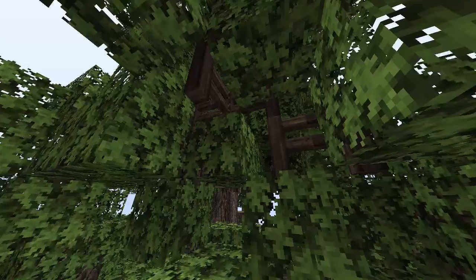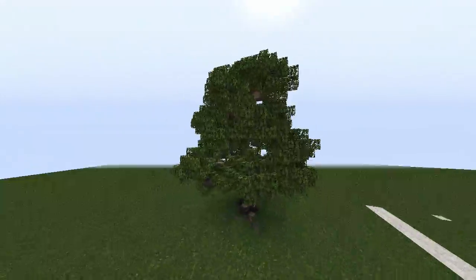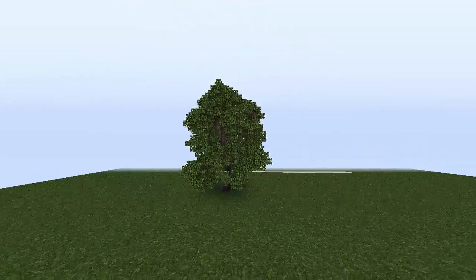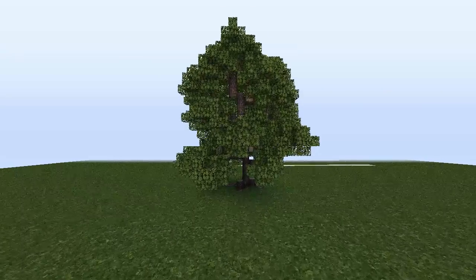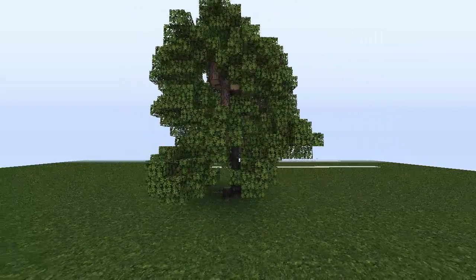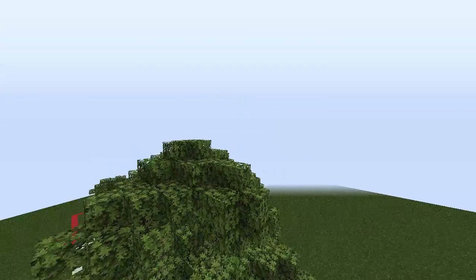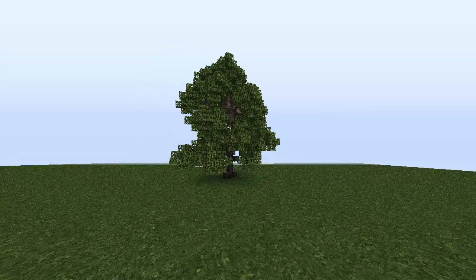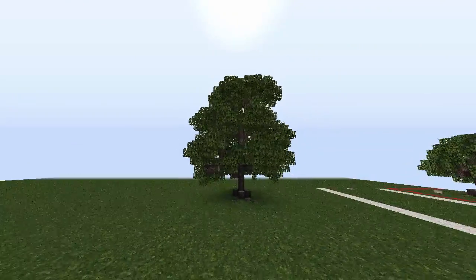I'm really happy with the way this tree turned out. I missed a couple of leaves here and there — those will be fixed in the tutorial. And the dimensions for this tree are about 13 to 14 blocks across and about 23 to 24 blocks tall, so it's quite a big tree.